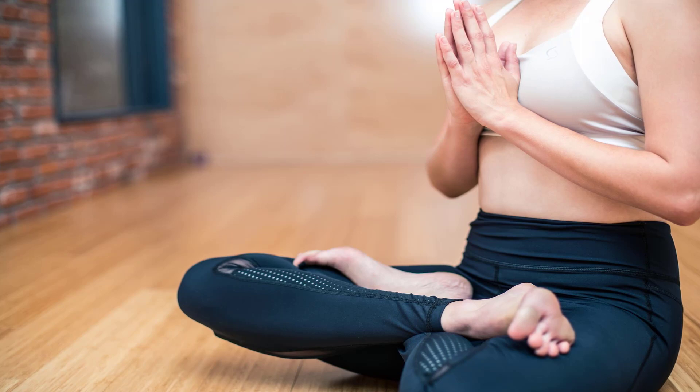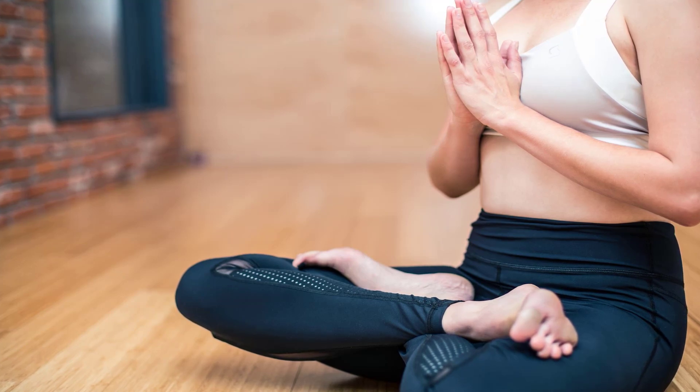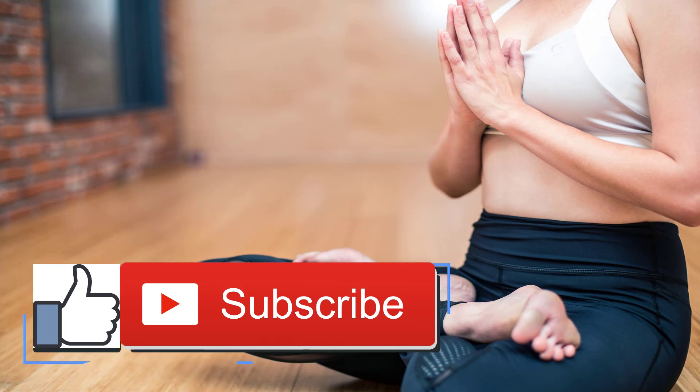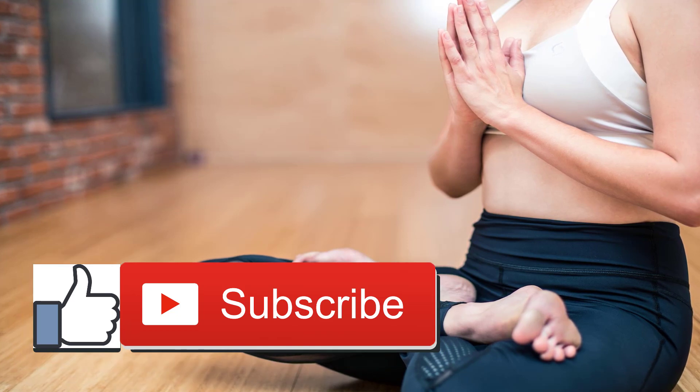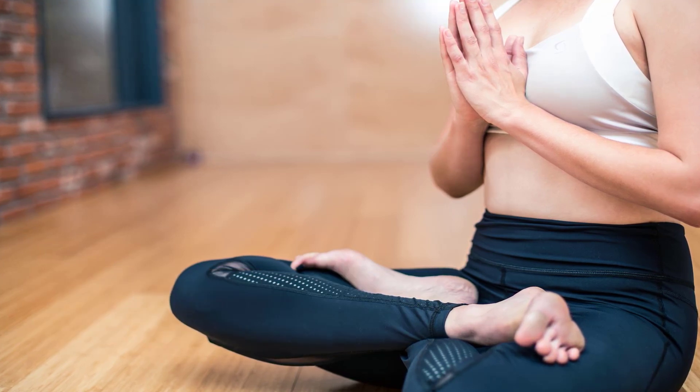Trikonasana — triangle pose: stand with your feet wide apart, four and a half to five feet, with your left foot turned slightly in. Turn your right leg straight out to the right. With your arms extended, exhale your torso to the right, folding deeply at the hip joint. Rest your right hand on a yoga block or your right leg, keep your upper body turned toward the wall in front of you. After several breaths, inhale up to standing. Repeat triangle pose to the other side.